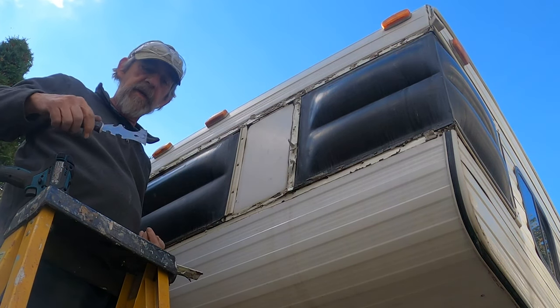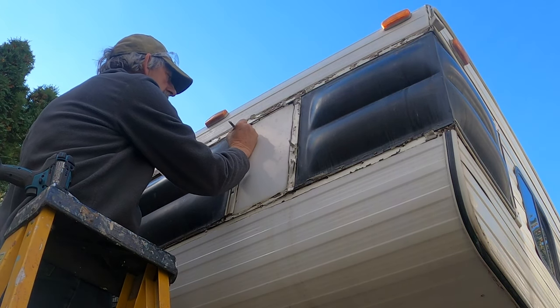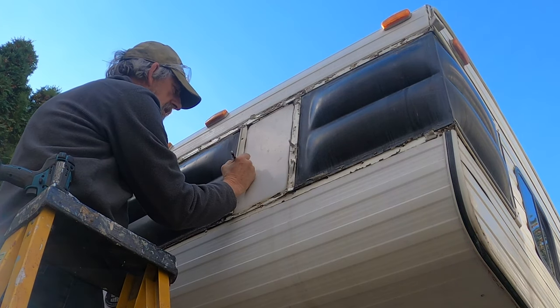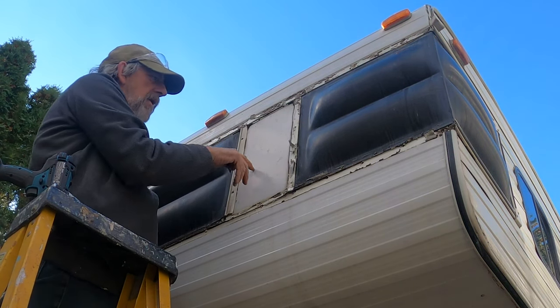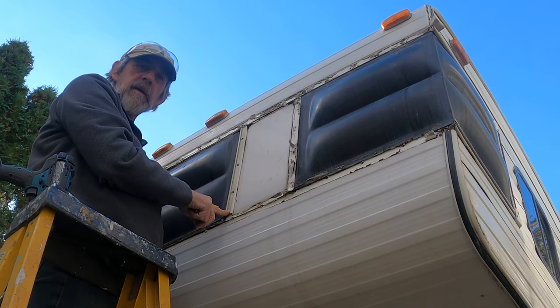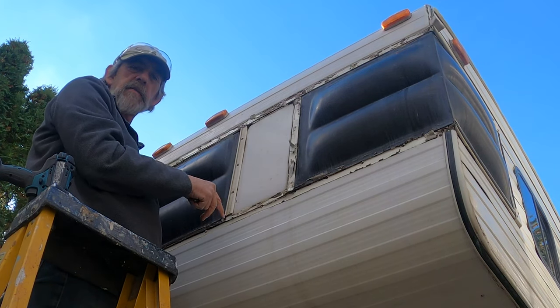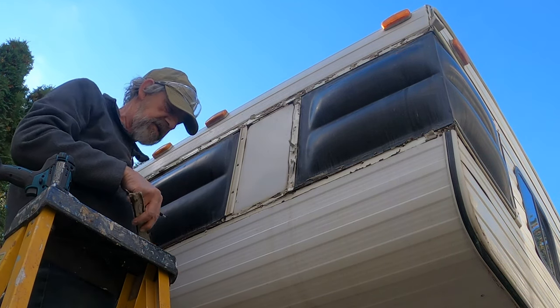I've been numbering all the parts so I can reuse them if I can. Notice how I'm staggering the numbers — that'll help me get the strip back in the same spot. I might actually want to replace these so I can move the screw holes, but for now I'm going to try to save them.